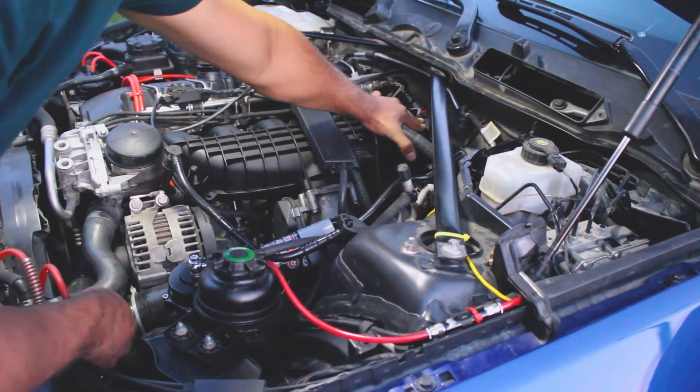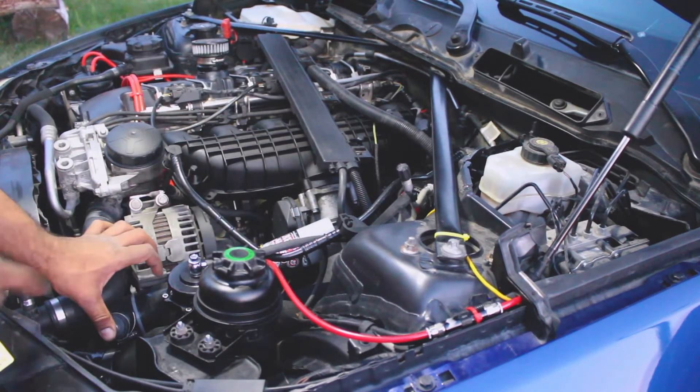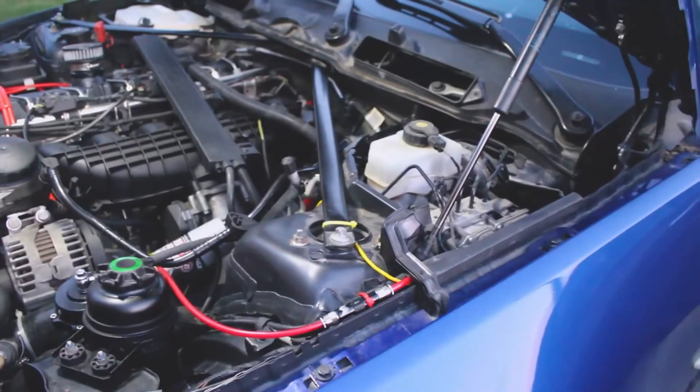A lot of the blockers are starting to come out. I remove it and put my thumb here. Hopefully you guys saw that — now we can definitely hear a boost leak.